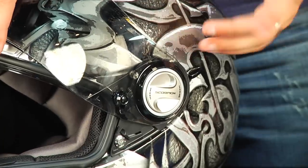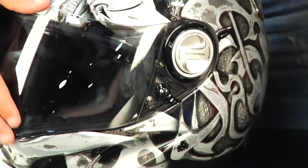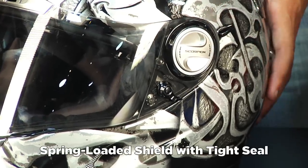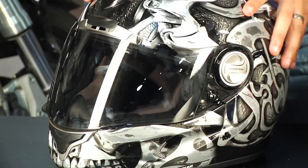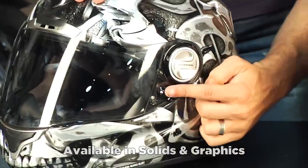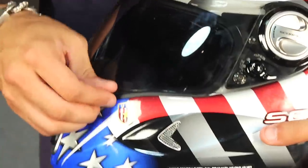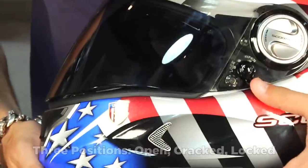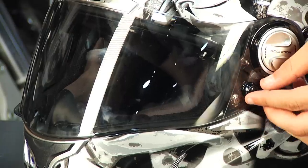Sticking with the shield change mechanism: it's a spring-loaded system with strong detents, and when it gets to the bottom it sucks in and creates a great weather seal — important for a touring helmet ridden in multiple conditions. There are solid colors available in the XO 1100 as well. The shield positions are open, cracked — which is a defog setting that gives you that last detent — and lock, so you know it won't fly up on you.